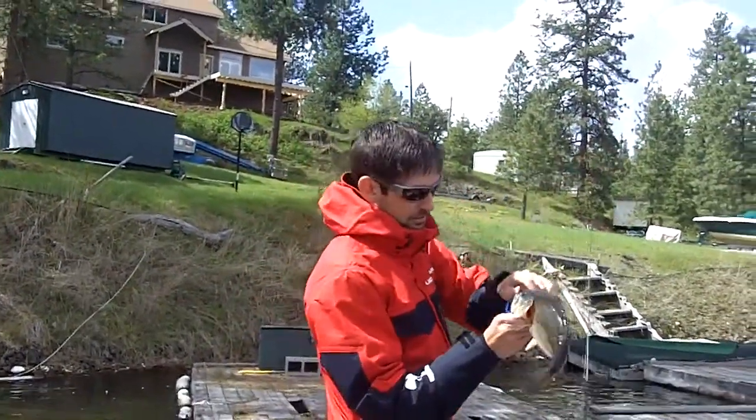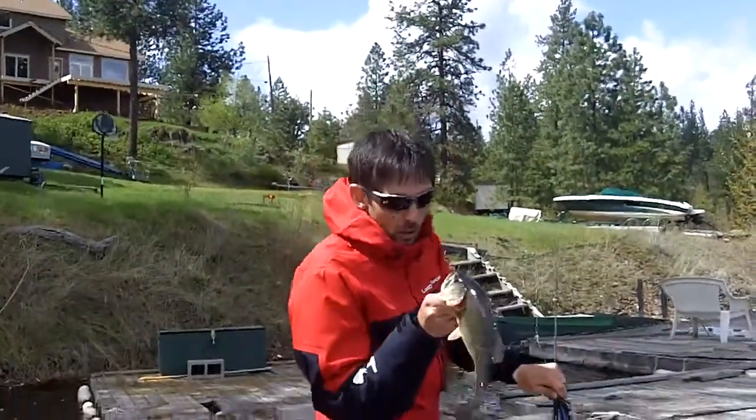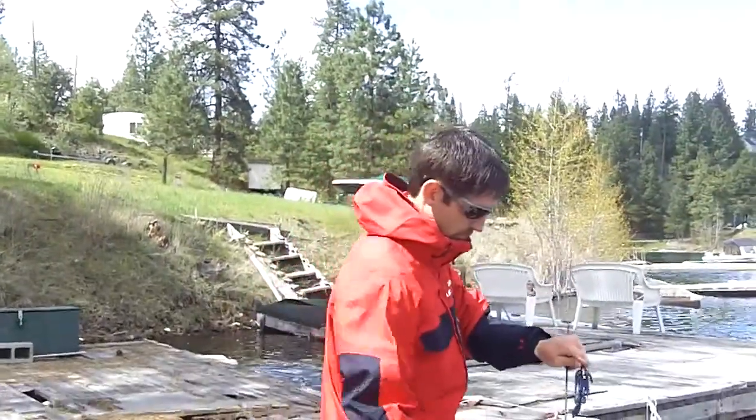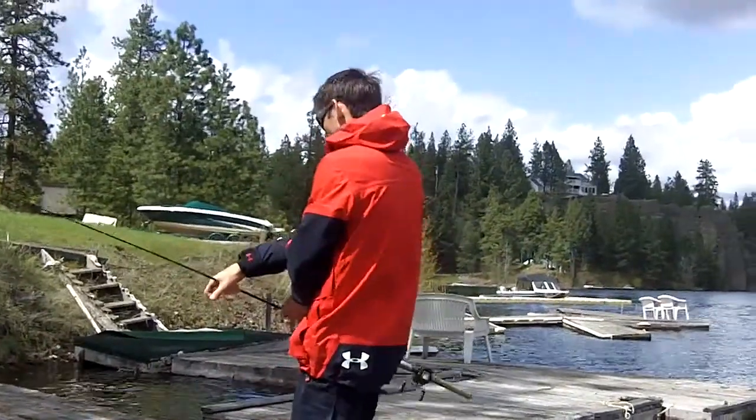Over the dock, baby. We'll see you soon. Well, there's also a frog's nest over here.